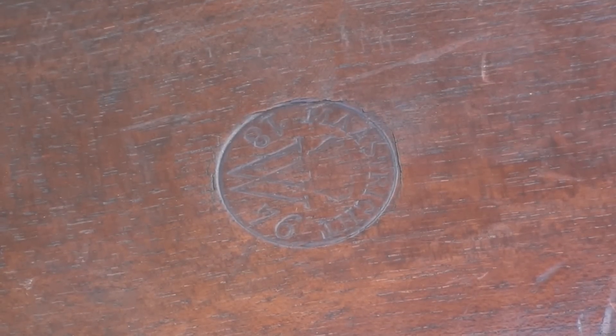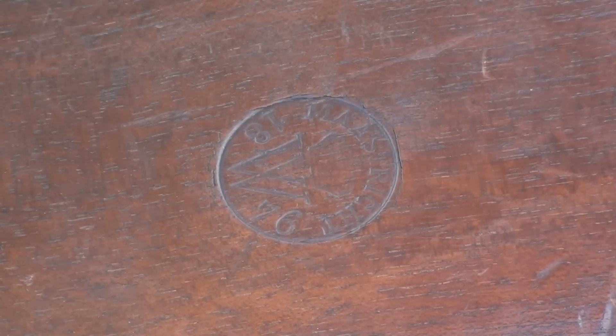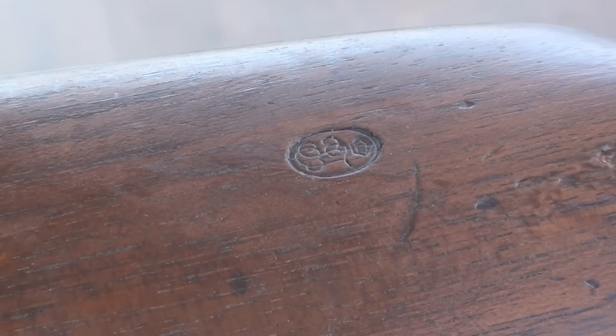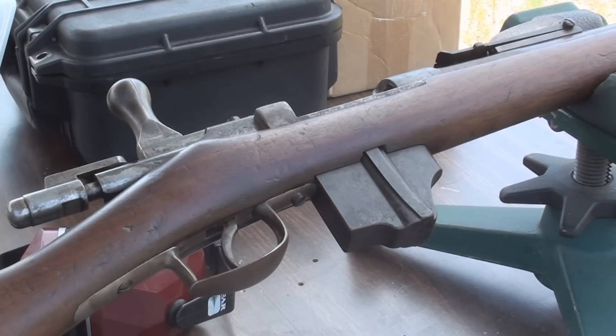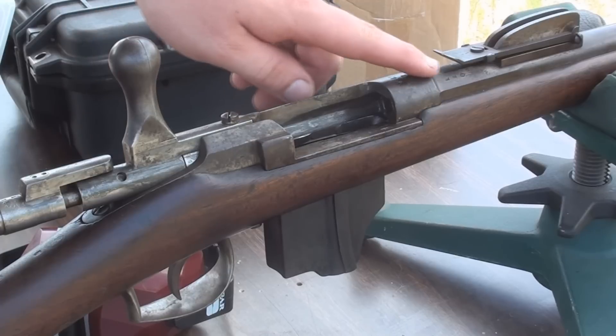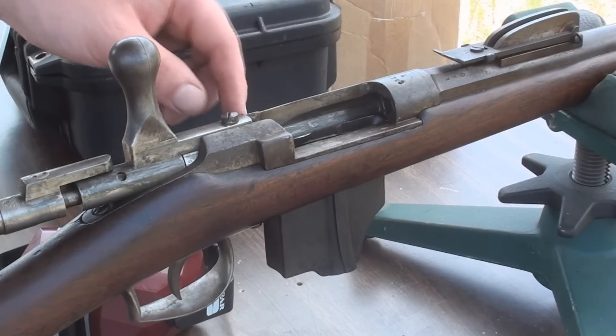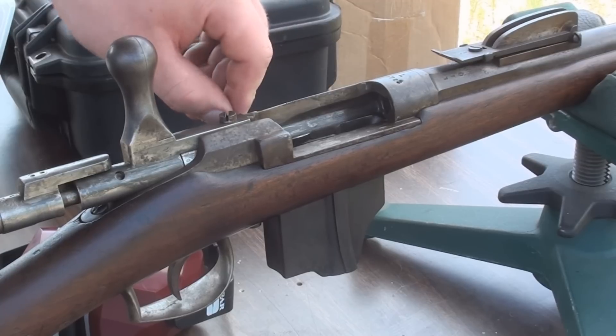I thought it would be interesting to show you guys this cartouche on the buttstock. You look at this cartouche — it's over 130 years old and it's still just as crisp as the day it was struck. There's another maker's mark or proof mark as well. The metal has turned quite a bit patina where it hasn't been taken care of over the years. Originally the barrel and receiver were left in white polished steel, but mine has turned a brown patina — likely from neglect and surface rust rather than someone trying to blue it.